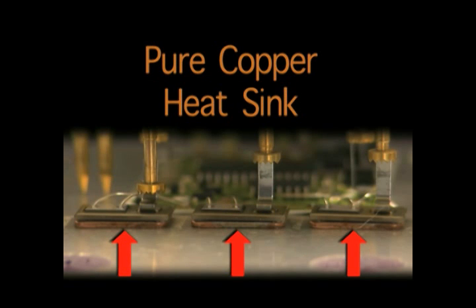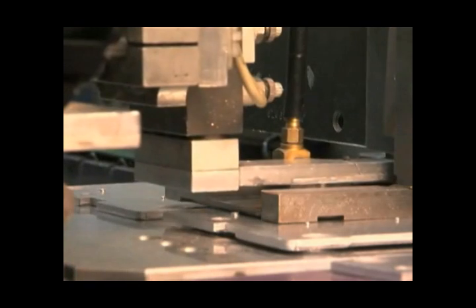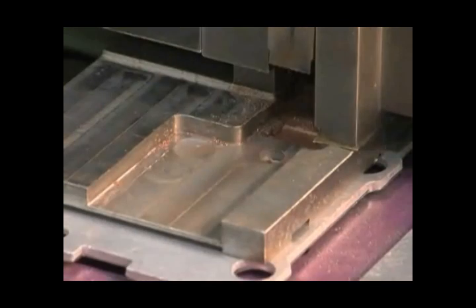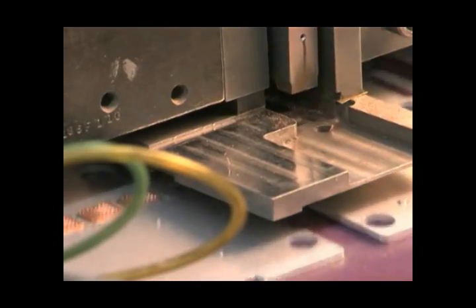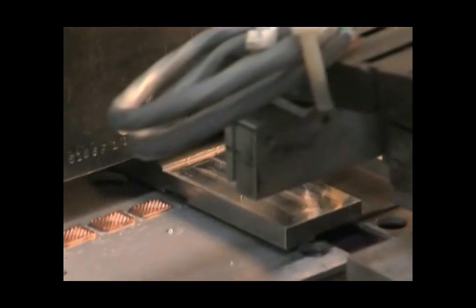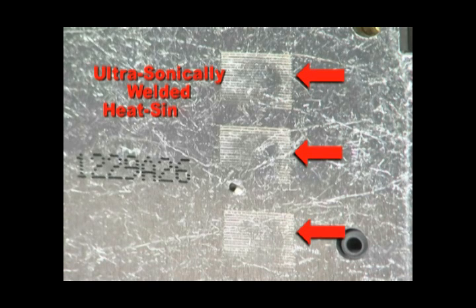When we look under that transistor, we find a pure copper heat sink — pure heat sinking copper, my friends. These heat sinks are ultrasonically welded to the backing plate to keep the transistor running efficient and cooled. And these scratches on the back of the module tell you right out of the box that this ICM has ultrasonically welded heat sinking copper.